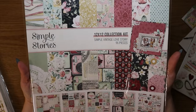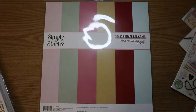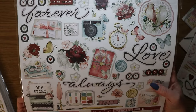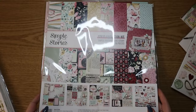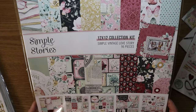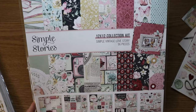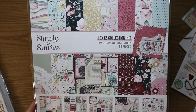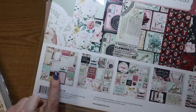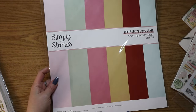This is the Simple Vintage Love Story collection kit — so it's all the 12x12 papers, and the sticker sheet on the back. Now that I look at all this together, I have a lot of this collection. But I hopefully will be able to make a lot of fun things with it. I just really love the colors in this collection. And like I said before, it's vintage but it's still cute — and it's still like pastel, so that's what I like about it. I also love all of these cut-aparts — those are really nice for album making.